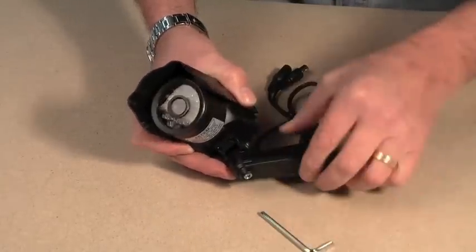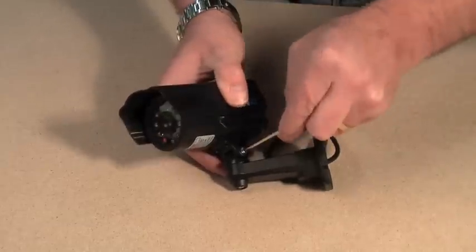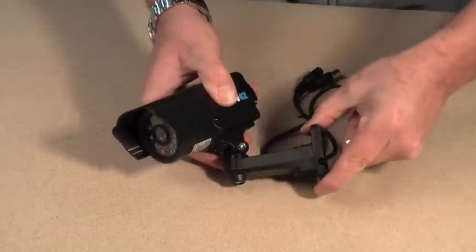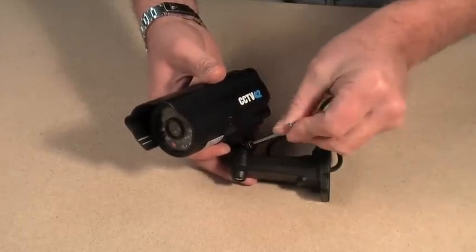And then to adjust the tilt, simply loosen off the tilt grub screw, put the camera in position. Once you have it in position, tighten up the grub screw.